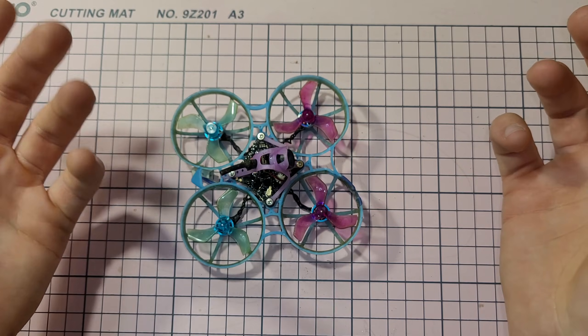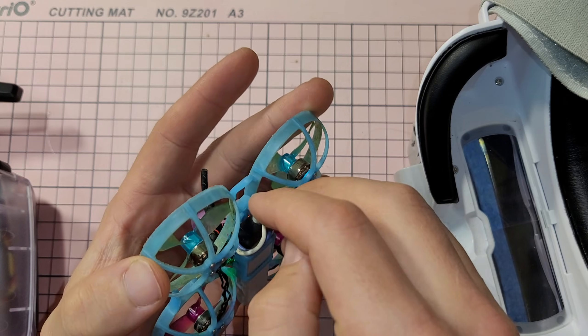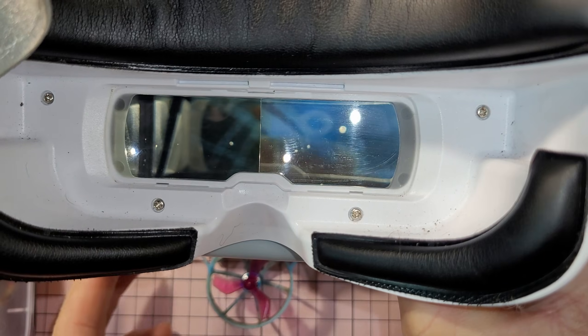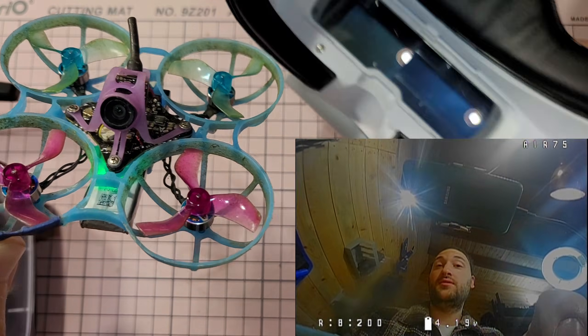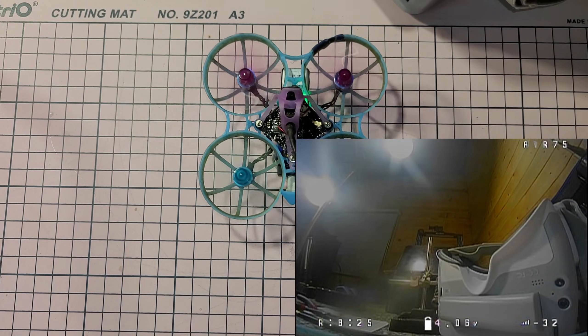Now let's test it — please work, please work, please work. Do we have signal? We do have signal! That's nice. As you can see you can see me on the drone right now. I'm gonna put the goggles on and it's working!